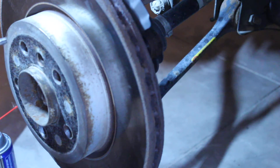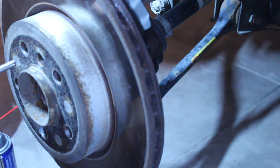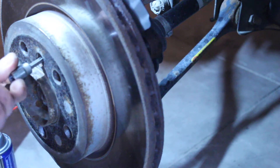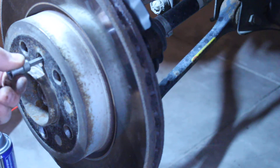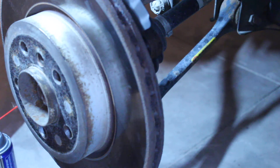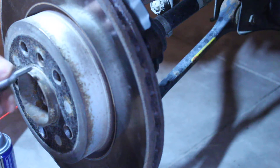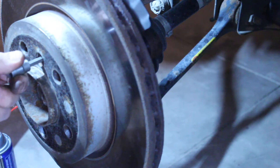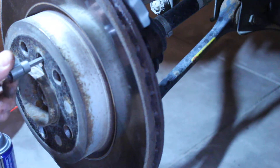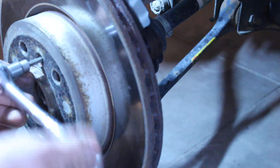Just take the extra minute to clean it out. When I put the T40 Torx bit in there, it's got a bit of play - that's all I need to see to know it's wrong. The next size up, T45, doesn't even start, so it's not T40 or T45. What I found is that it's a 6 millimeter Allen. It was a snug fit - I'll take that - just tap it in to make sure it seats. Spoiler alert: I already loosened it.